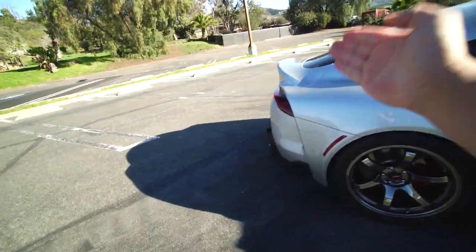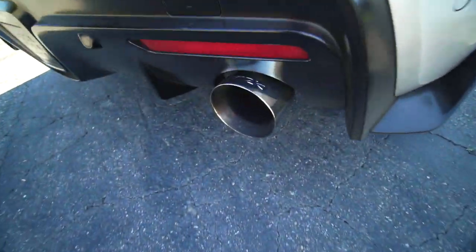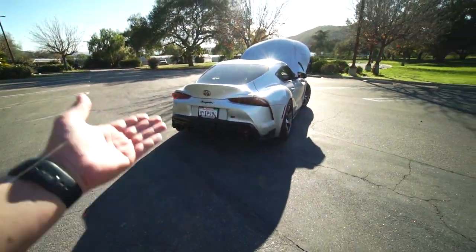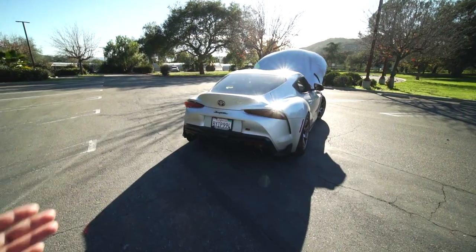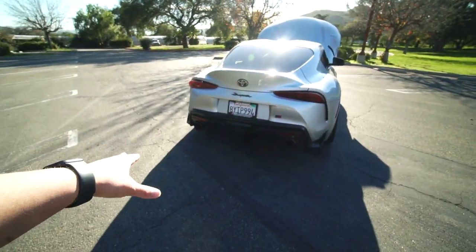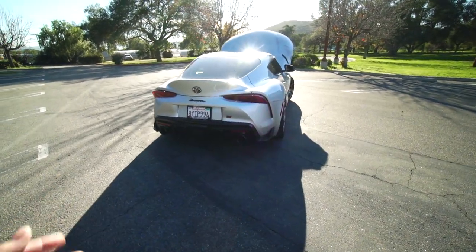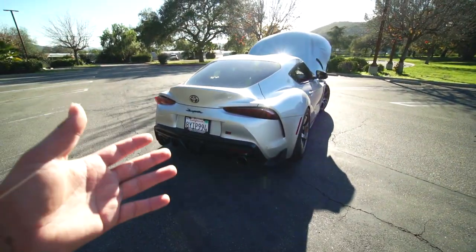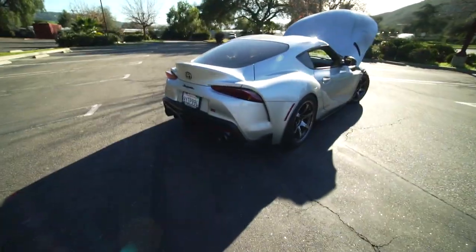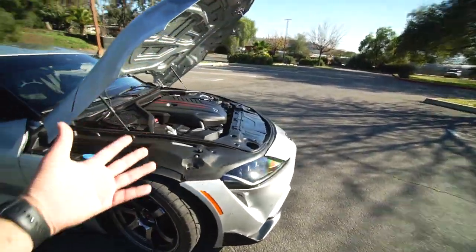Another performance mod is the Arc Performance exhaust, which is honestly my favorite exhaust of all time. They are beautiful, polished, and they still use the valve. The Supras have a butterfly valve that basically closes one side of the exhaust and keeps the other side open, taming the volume a bit. It definitely makes a difference — especially after adding the exhaust and downpipe. It's awesome because I can drive through the neighborhood and not have my neighbors hate me.